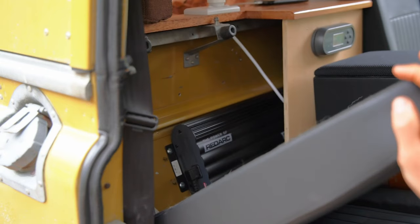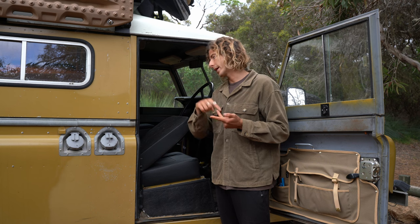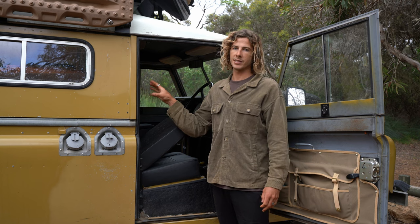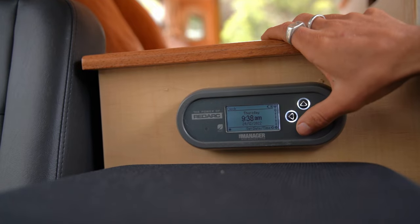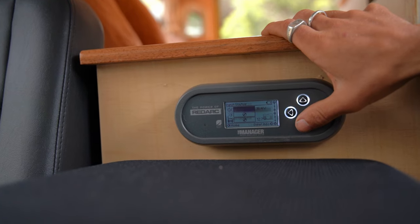Behind the driver's seat we've got our Manager 30 by Redarc. It is our solar regulator, it's also our alternator charger, and you can also plug in mains power to charge it up — so if you're at a powered caravan site or you can plug into a power outlet at someone's home. This is basically the brains of it all — it controls everything: how much power is coming in, how much power is going out, and makes sure you're not going to deplete your battery too much.